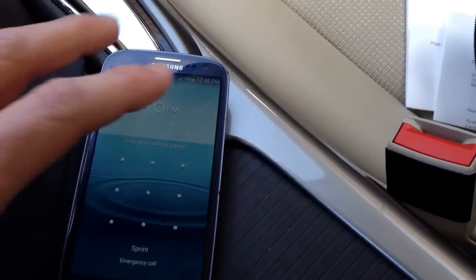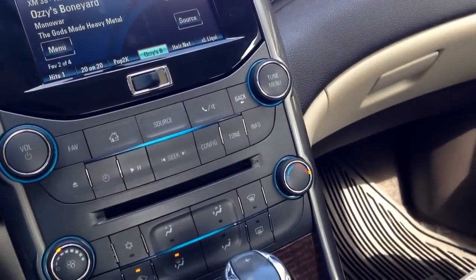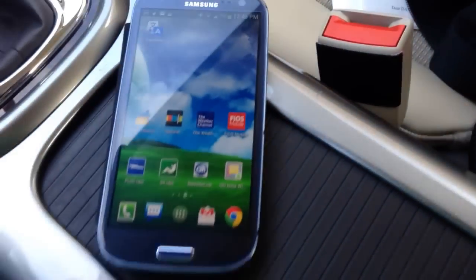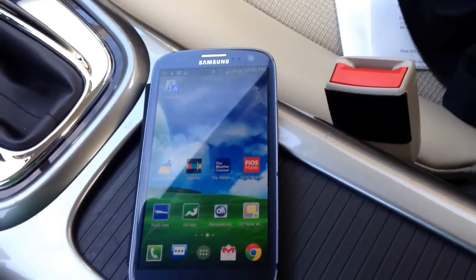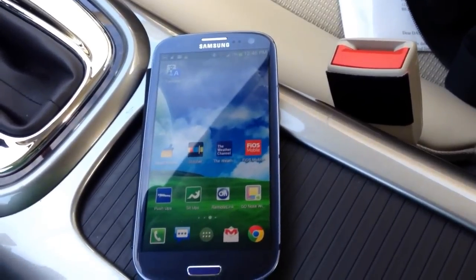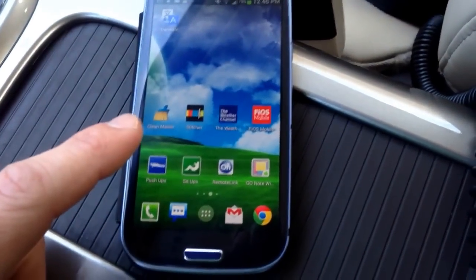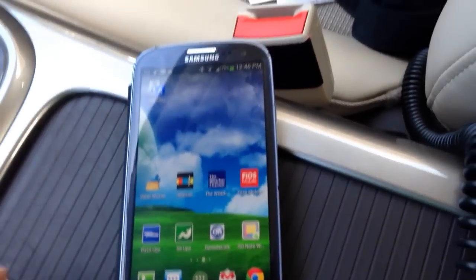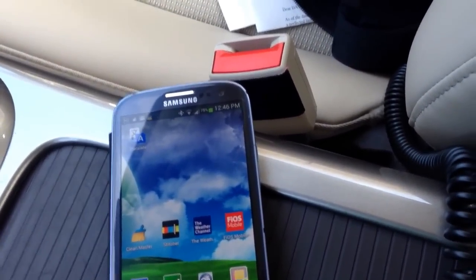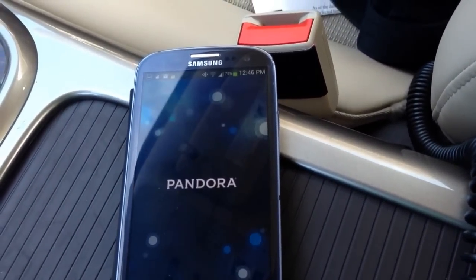The first thing you have to do is connect to the MyLink radio via your telephone. I have a Samsung Galaxy S3, so first you're going to have to Bluetooth pair it. I'm not going to show you how to do that — you should be able to figure that out on your own. You have to download the apps first of course and create accounts. But the first thing I'm going to show you is Pandora because it's a little bit easier to set up, so I'll run through that real quick.